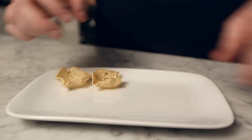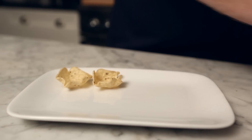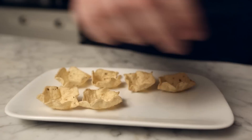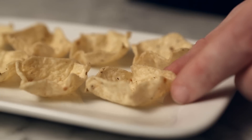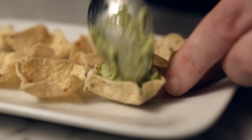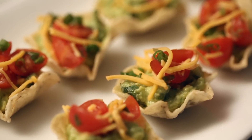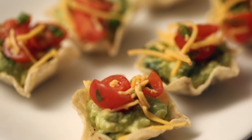Now it's time to make nachos. Place some tortilla chips on a plate — I love these little scoop shaped ones for individual bites, but any tortilla chip will do. Then add a scoop of guacamole to the chips and top with the tomato mixture. Quick and easy to make, these delicious nacho cups will satisfy any late night craving.